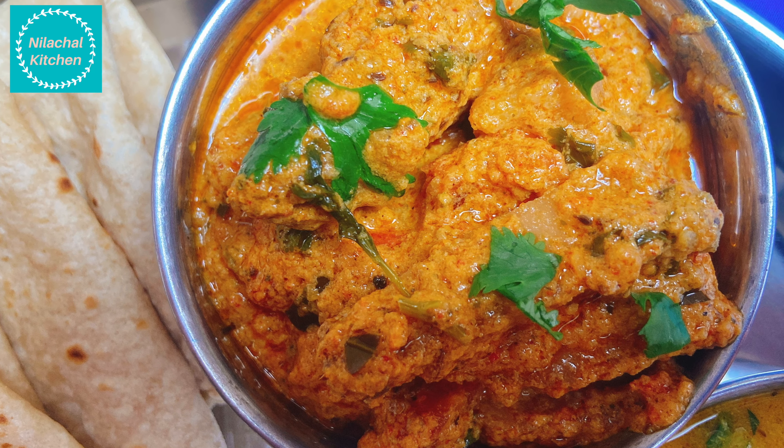Transfer into a bowl. Sindhi Arbi Tuk is ready to offer.